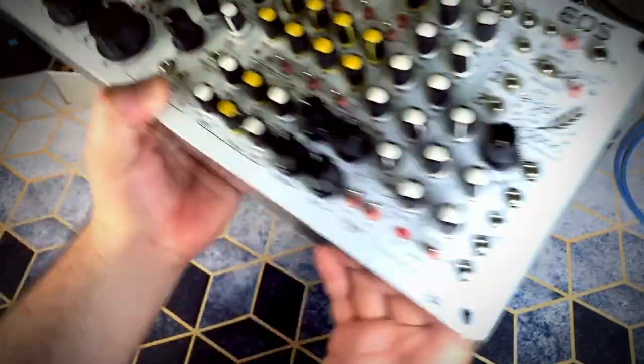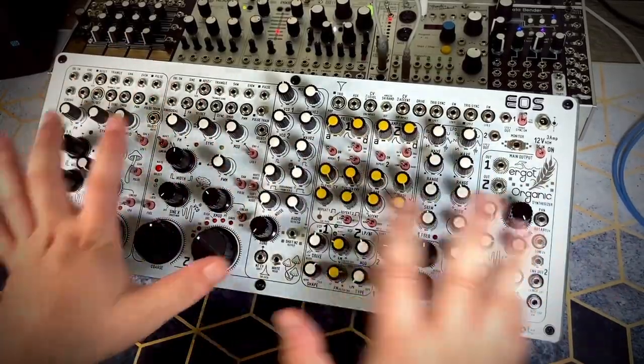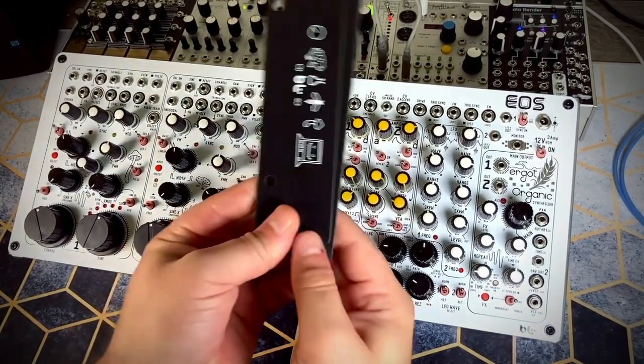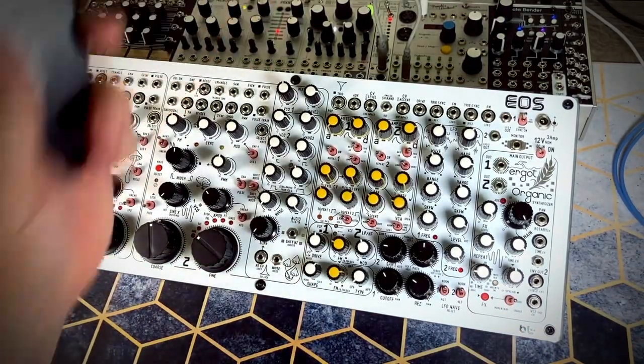On the sides of the synth, we have a nice angle so we can have better access to the panels when it's sitting on a table like a normal synthesizer. Or if we want it flat, it comes with extra panels that we can swap out to make it nice and flat like the rack behind it.